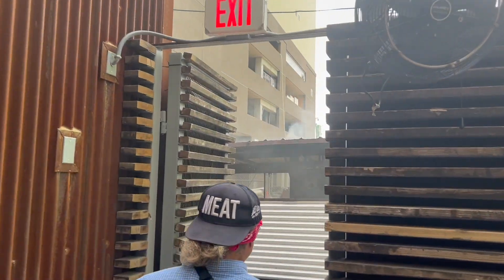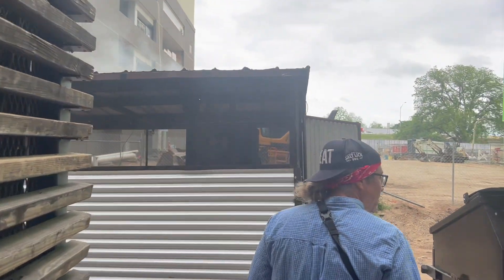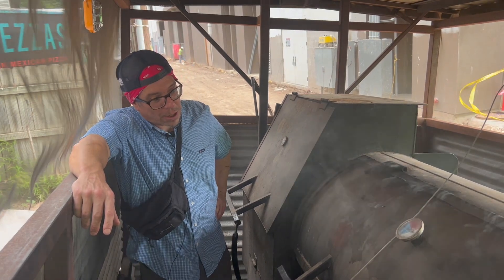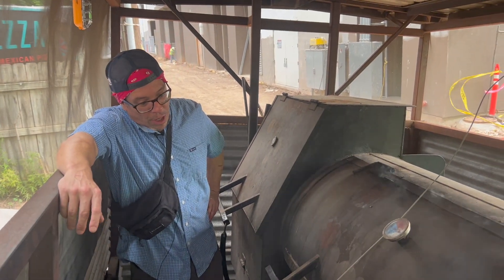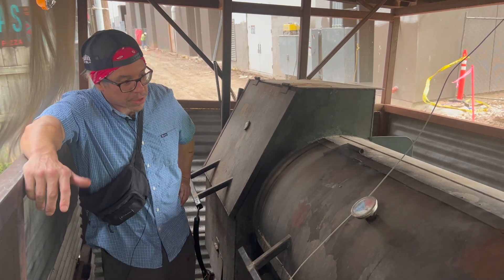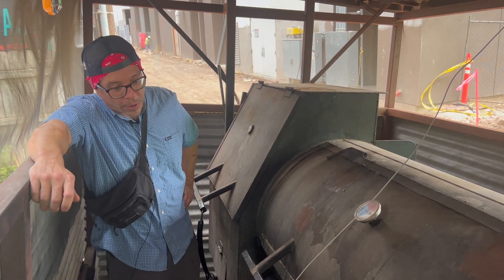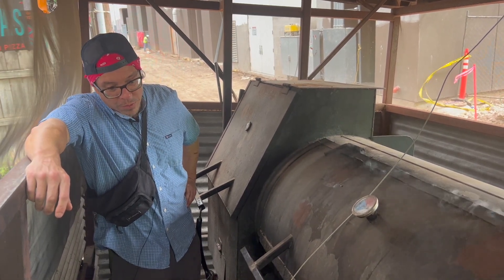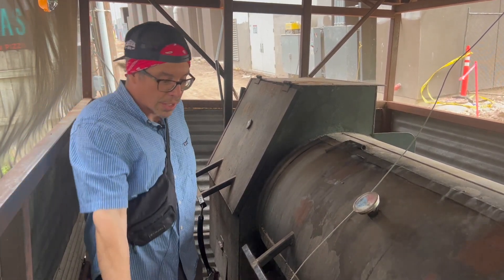Let's take a cruise to the back. We got our smoker here where we cook and handle production for the meat side of the brewery and food service. Basically mesquite wood is what we use in an offset reverse flow. A lot of people like an offset, but mine is a reverse flow offset, which means smoke will come from our firebox right here.